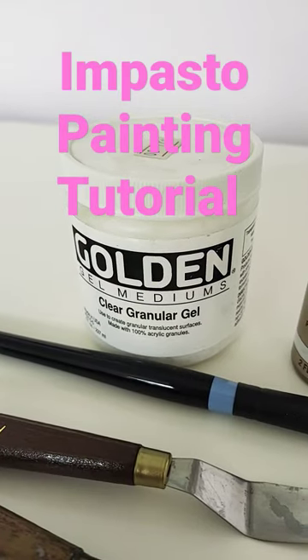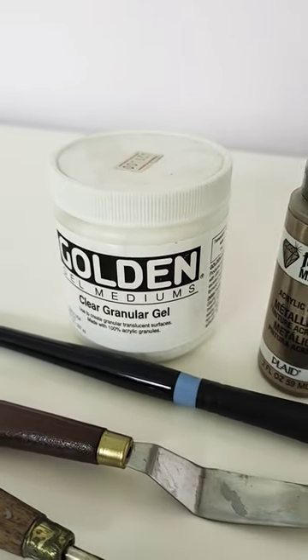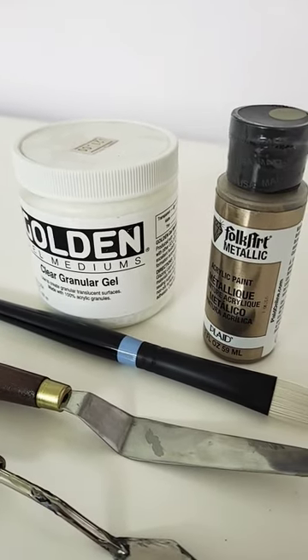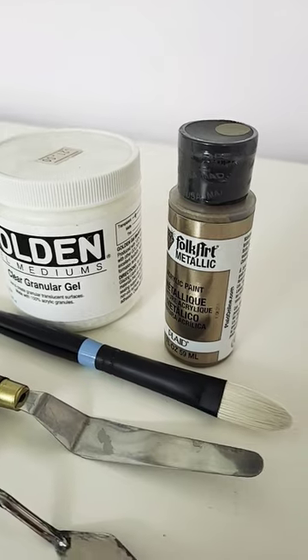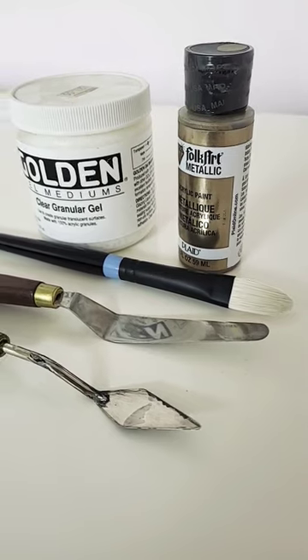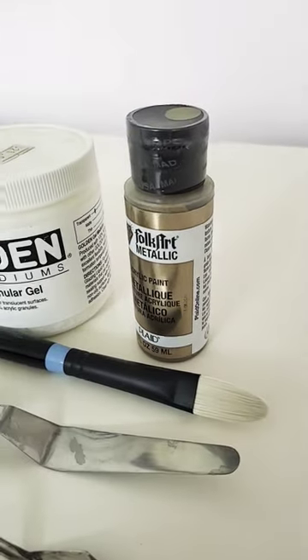Golden makes many types of mediums. Basically, a medium you put it on and in this case it goes on thick and it dries thick, so that you can make impasto paintings. You would use palette knives to spread around the impasto, let it dry, and then cover it with acrylics.